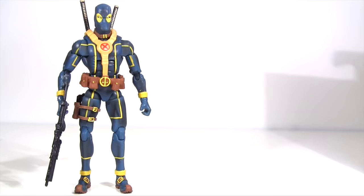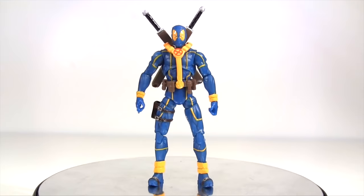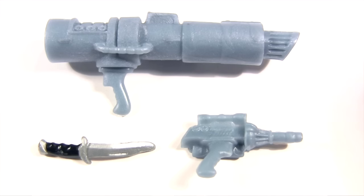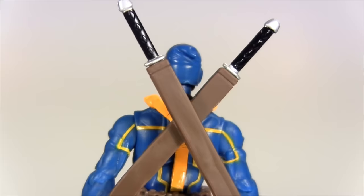Marvel Universe's 3¾-inch line was limping on, rebranded as the Infinite Series, and since then rebranded again as Marvel Legends themselves — confusing, I know. Yet in the very last Infinite Series, we got an X-Men Deadpool to keep his Legends counterpart company. As with his other Marvel Universe versions, this is much the same albeit with a different colour. But some of his arsenal does take more of a flight of fantasy — his handgun now having more of a definite sci-fi twist compared to the one from the Wolverine Origins Deadpool. But if anybody can style out goofy big weapons, it's Deadpool.